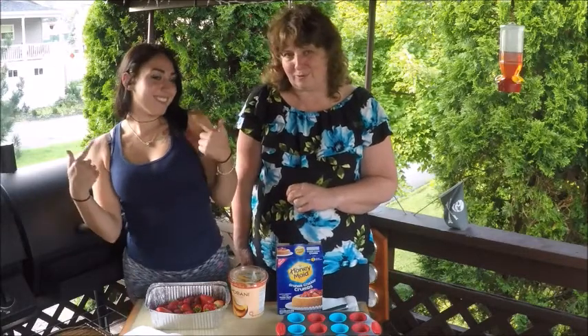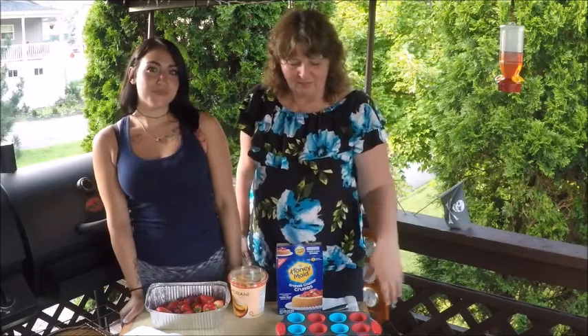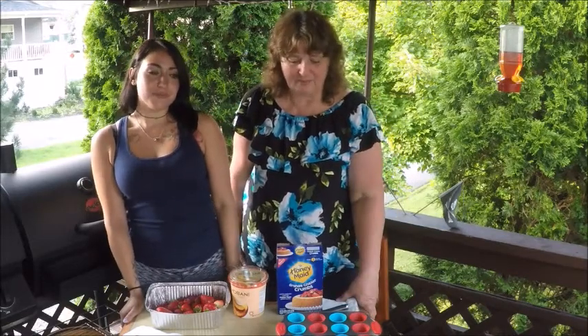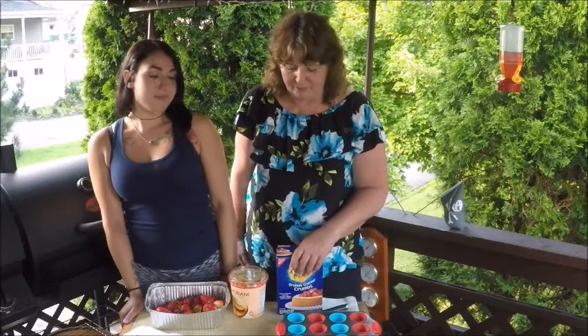Hello there. We're going to make a snack for you tonight. We're actually going to start a series called Sweet and Savory with Avery, because Avery and I like to get together once a week or so and make some food and we'd like to share the video with you of how we do this.